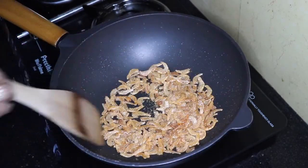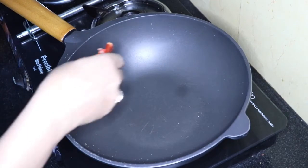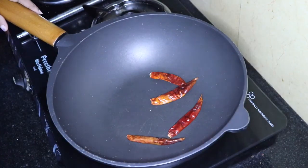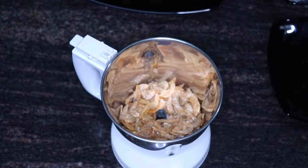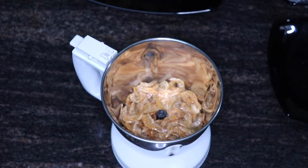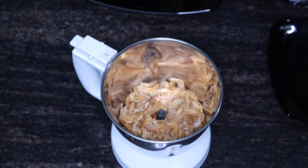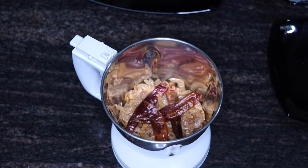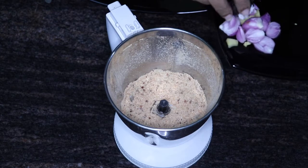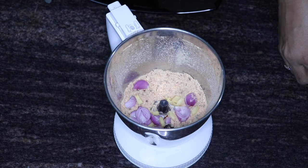Put the dough into a bowl and get it crispy. Then put the dough in the bottom of the bowl, roast the dough, and mix it. Add 1-8g of rice.